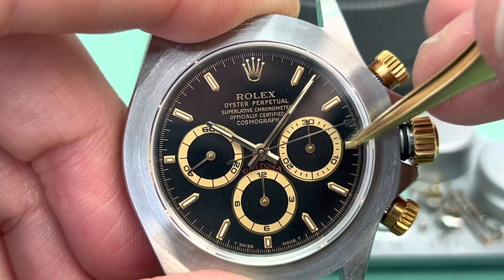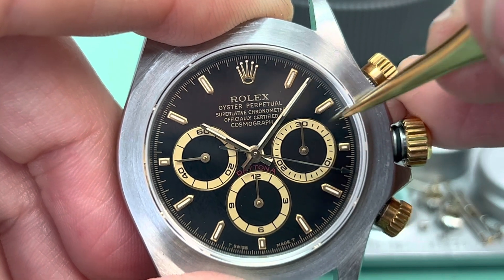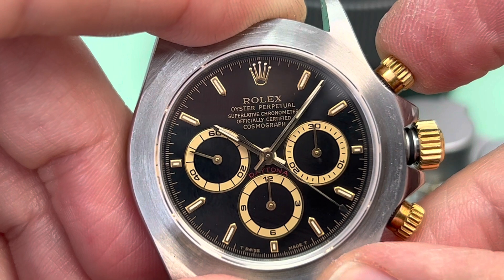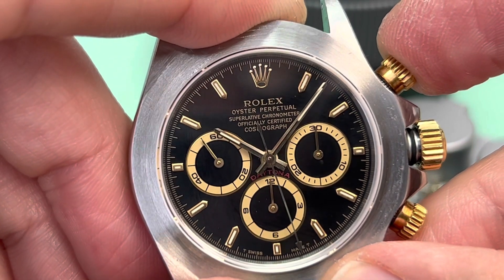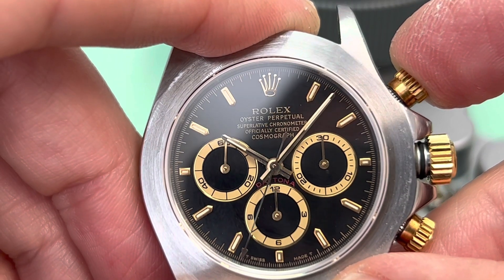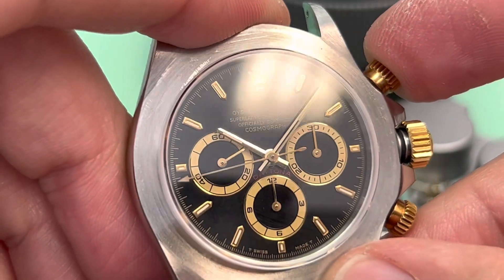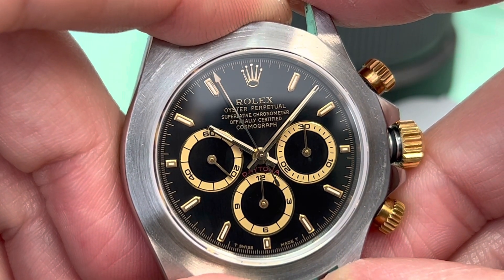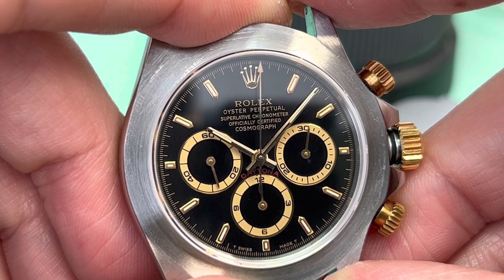After one minute, when the seconds runner makes its way around the dial, you'll see the minute counter advance and record the passing time of one minute. Watch closely now — as the seconds hand passes, the minute counter jumps.